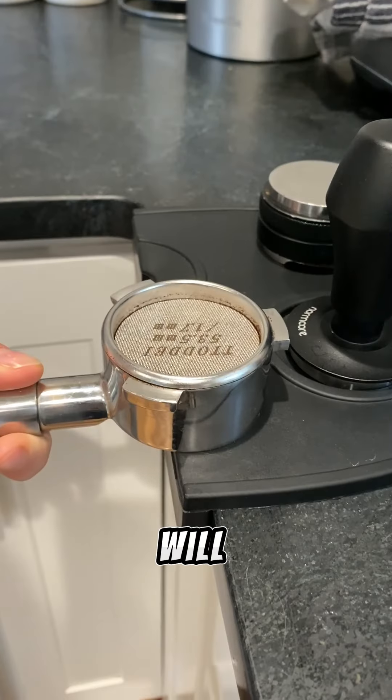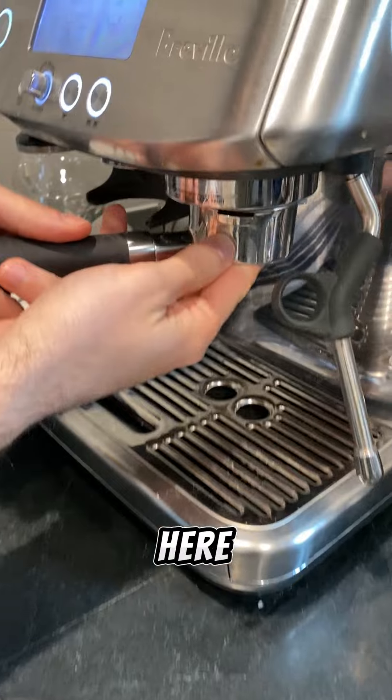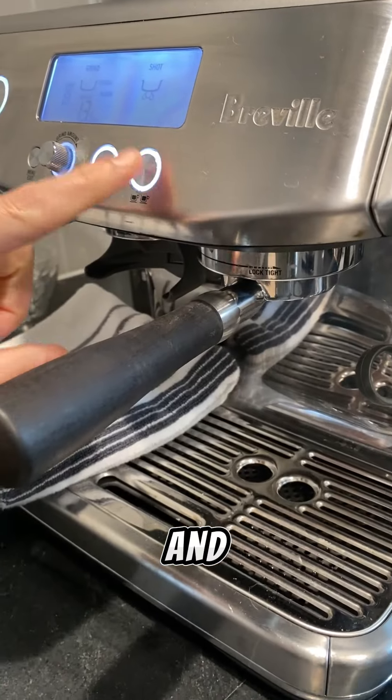Now I'm adding the puck screen which will keep my coffee machine clean. Adding some maple syrup here. Insert the portafilter into the machine and start it.